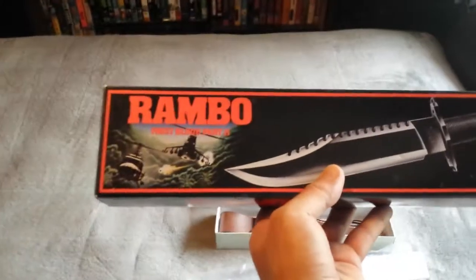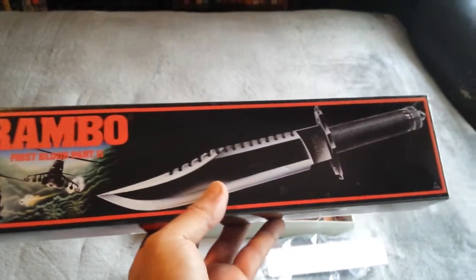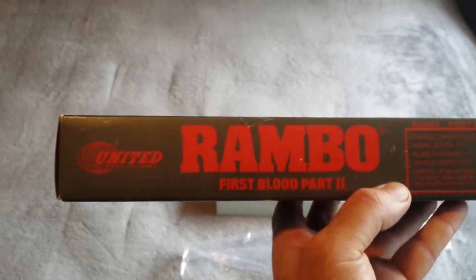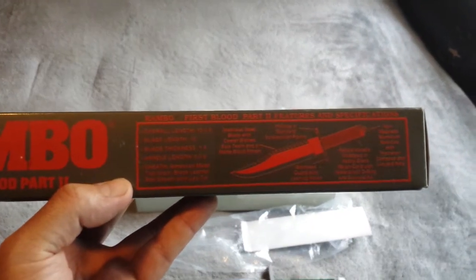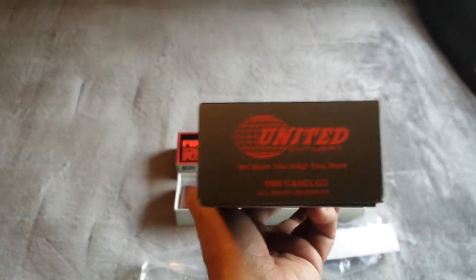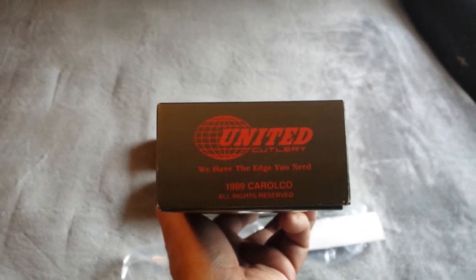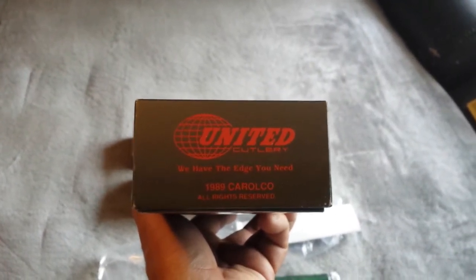Next we've got the Rambo 2 knife, and once again if you see that helicopter picture on the box, you know you've got an authentic item. United First Blood Part 2 — it gives you the dimensions of the blades. Once again the most important bit: Carolco United — 'we have the edge you need.'